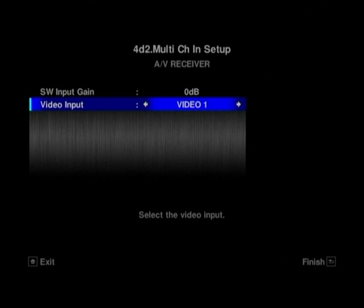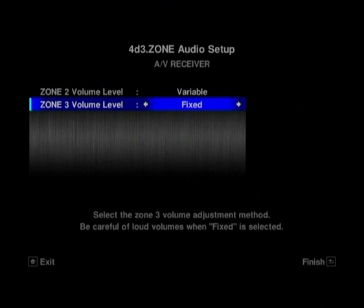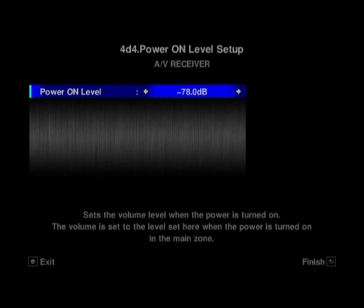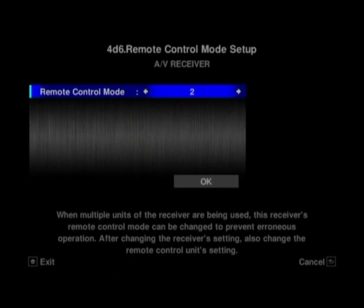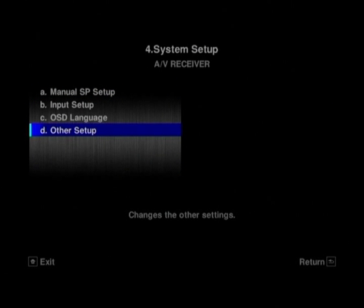You've got the multi-channel input setting, so you can up the gain for the subwoofer and choose which video input to apply to that. You've got your zone 2 and 3 volume levels — fixed or variable; with a fixed one you have to be careful of very loud volumes. There's a power-on level setting, so if you were listening at minus 10 dB earlier and want it quieter when you turn it on at night, you can set it to start at minus 60 dB. You can also limit the volume — useful if visitors or younger people might try to overdrive the amplifier — setting an upper limit of, say, minus 10 dB. There's also the remote control mode if you're using more than one SC-LX82 so the remotes don't conflict, and flicker reduction on the screen which changes the GUI characters.